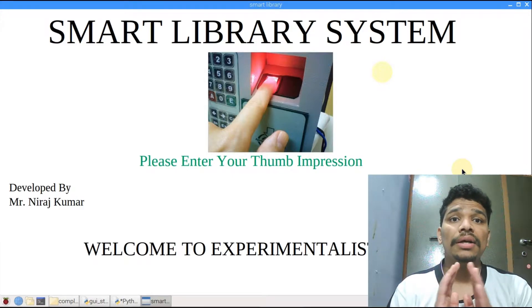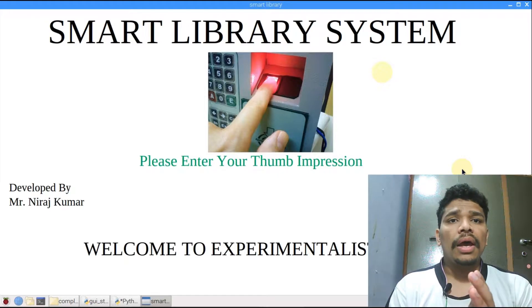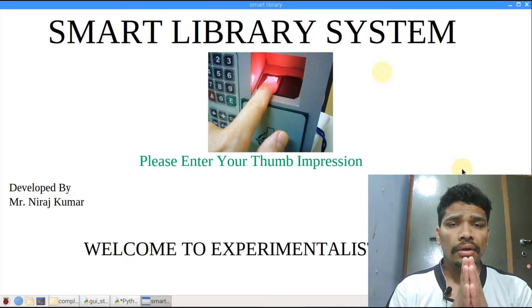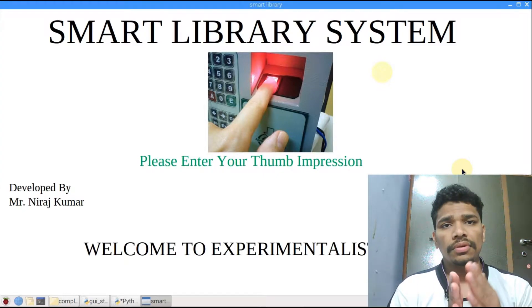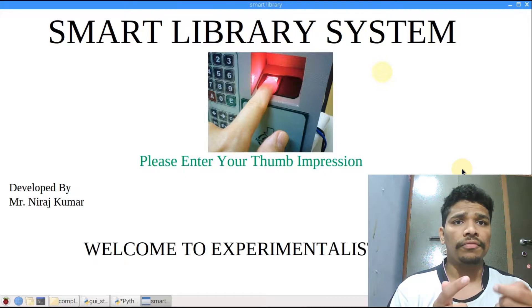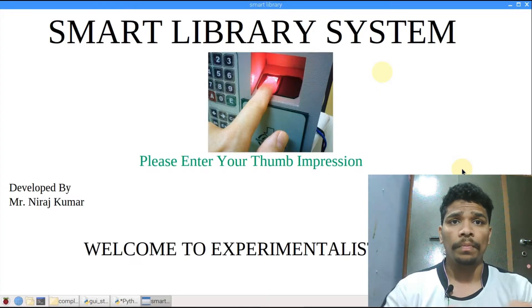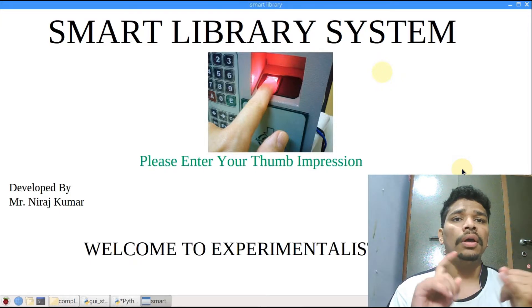In the second process, verification is done either by the fingerprint scanner or by the barcode scanner. Many libraries have a library card with a barcode on it, so you can verify the student using either the fingerprint scanner or the barcode scanner. After verification, the student's database is opened and shows all their information.